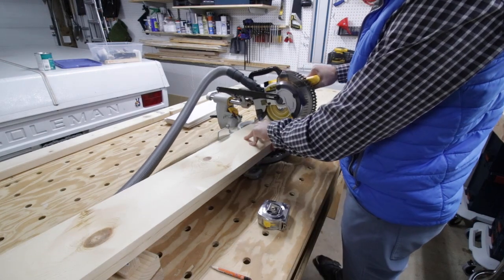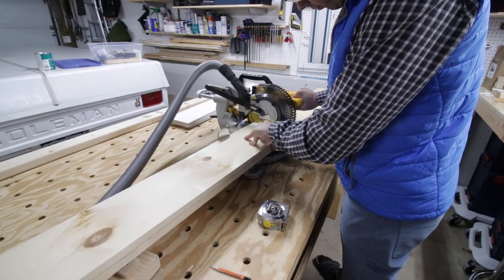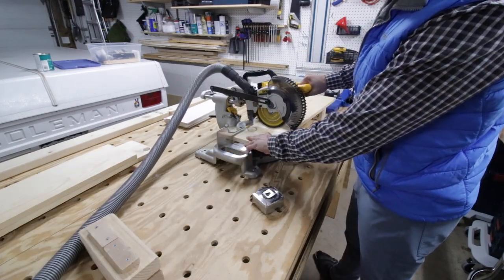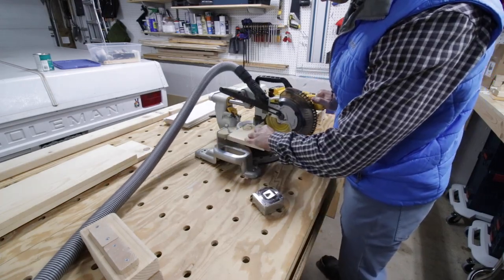I started with just two white wood boards — obviously they're going to be unique to my measurements — but I have plans available that you can download and use to make your own modifications to get the sizing right for you.